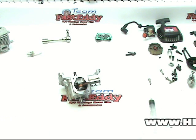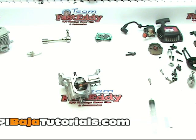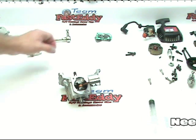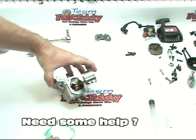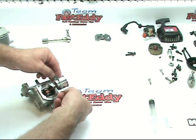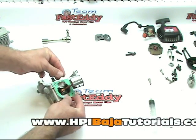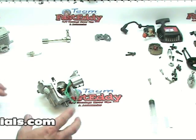Now that we have our wrist pin bearing and our piston installed, it's time to actually get the cylinder onto the bottom end here. The first thing we're going to do is, out of our gasket kit, we're going to get our base gasket and we're just going to slide this guy on. Make sure it's all lined up correctly. It doesn't matter if that guy flops around, at least not for the moment.